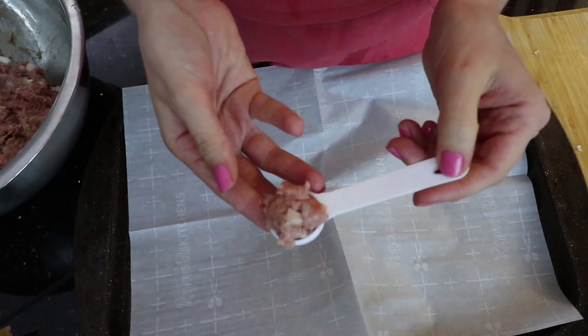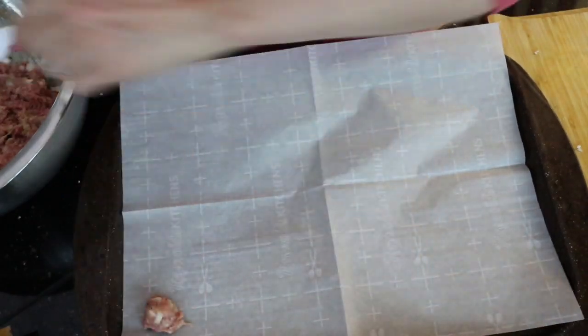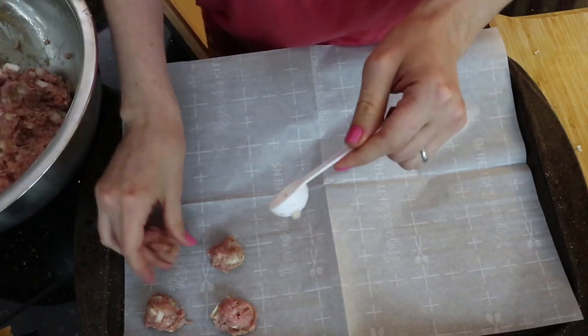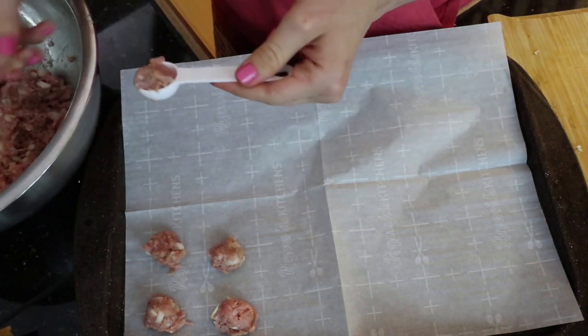I am actually using a half tablespoon, not a teaspoon, to make the meatballs. I'm probably going to cook these for 25 minutes at 350 degrees.